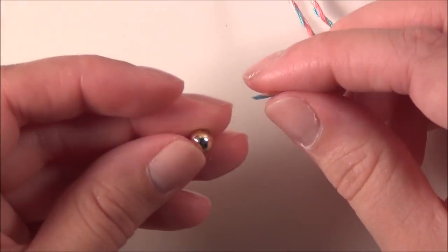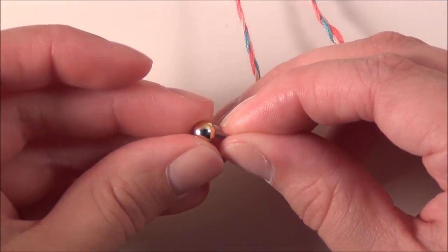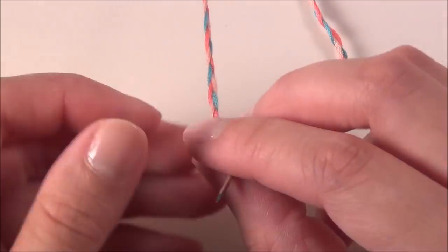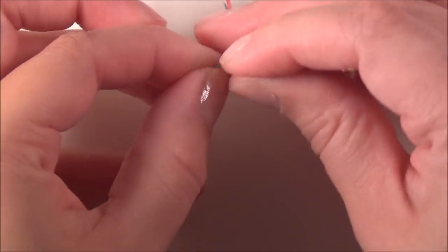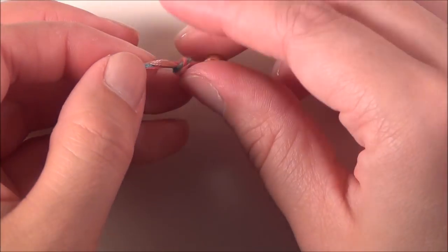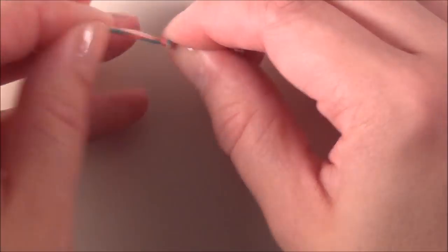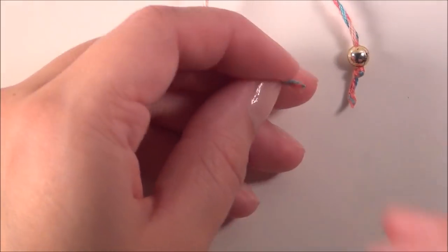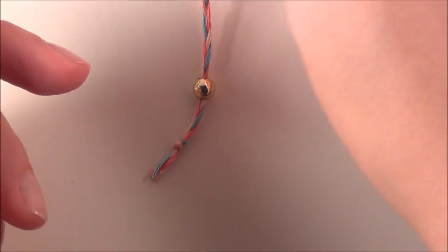Take the other bead and tie a knot at the end. Now if you don't like these ends to have the glue in them, just tie the knot a bit tighter and then trim off the piece that has the glue.